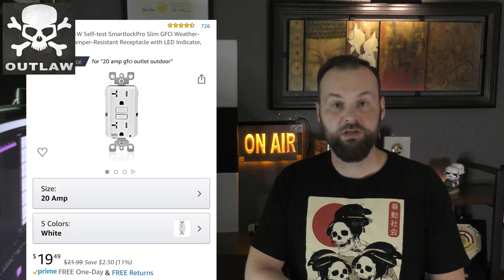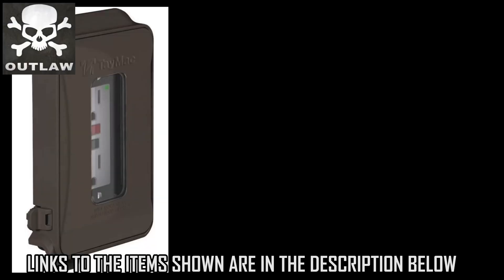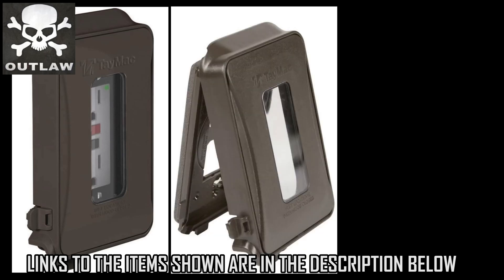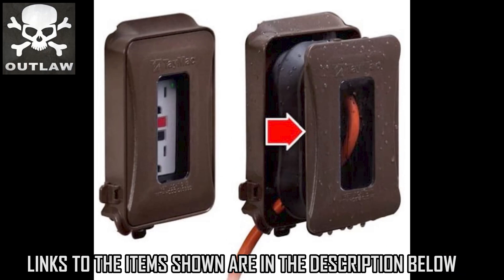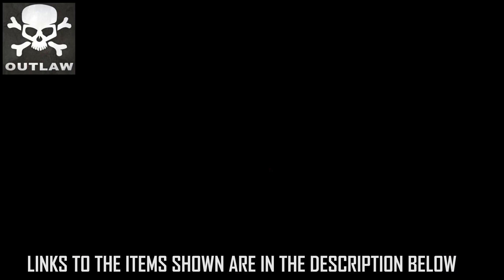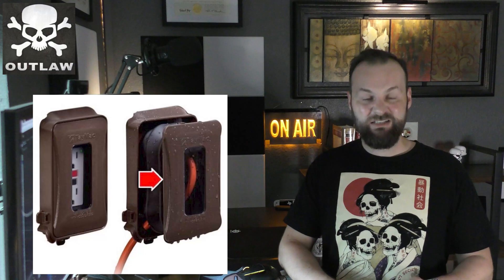In my case I went with the Leviton 20 amp outlets — they are weather resistant as long as they're used in conjunction with an appropriate weather-resistant box. In this video you will see two different types of installations using two different products. For the front I selected one more towards curb appeal — it is still functioning as an outlet, but whenever it's closed it collapses into a flatter and less obtrusive feature, and it is much easier to install due to the sliding holes in the back.